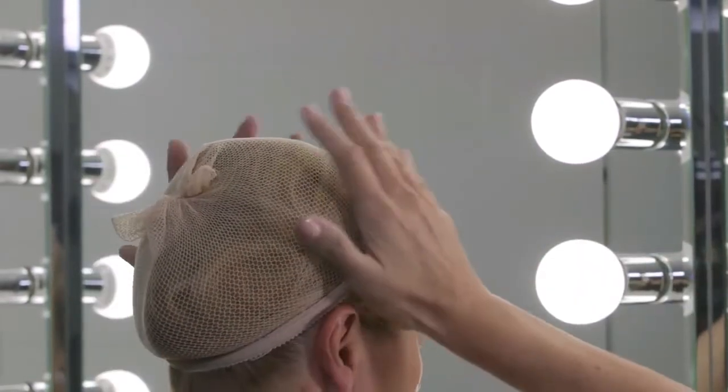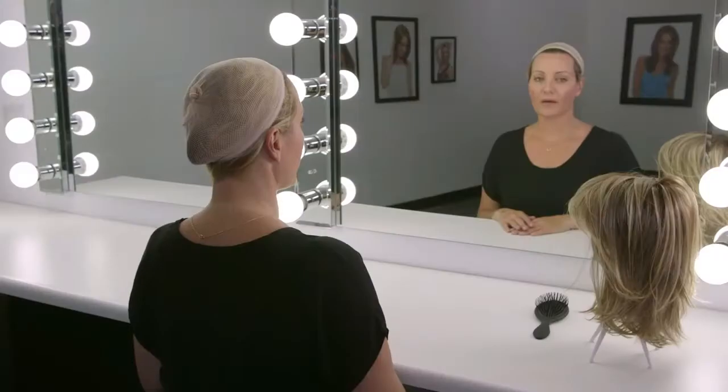If your wig features a welded lace front, be sure to set the liner back and away from your hairline so it does not show through.